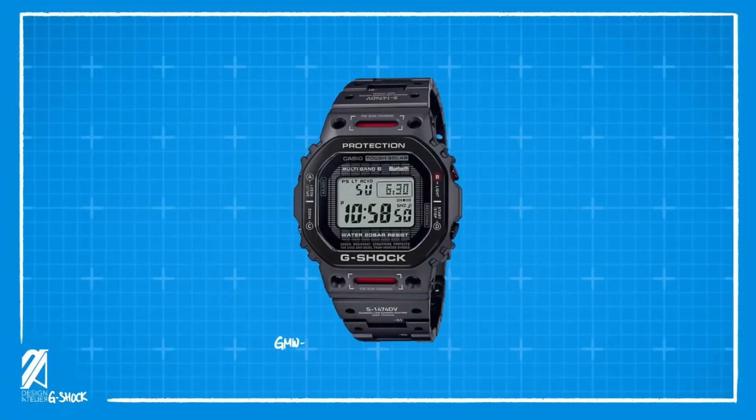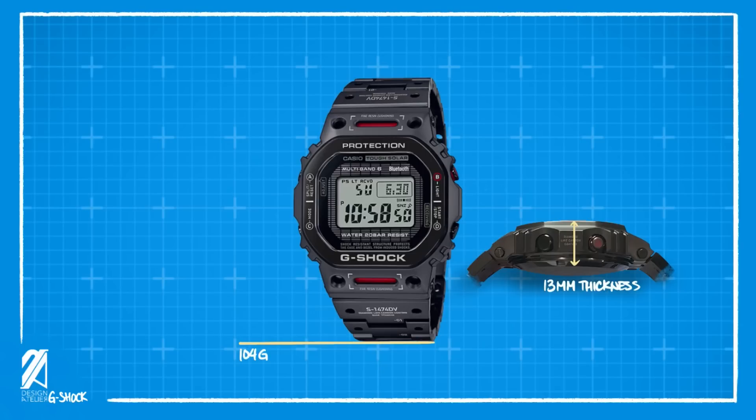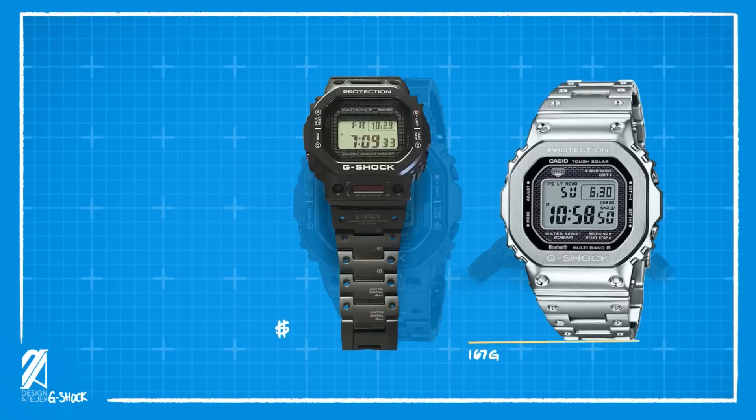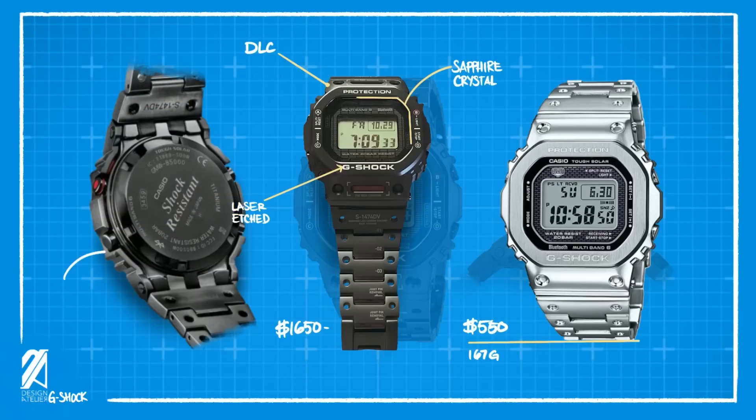The case dimensions are 49.3 millimeters by 43.2 millimeters, with a thickness of 13 millimeters, and a total weight of just 104 grams. While the dimensions are identical to the full steel square, this is about 37% lighter due to its full titanium build. However, it triples in price because of the application of diamond-like carbon coating, laser edge specifications, sapphire crystal, and a uniquely molded and milled-out bezel and bracelet construction.